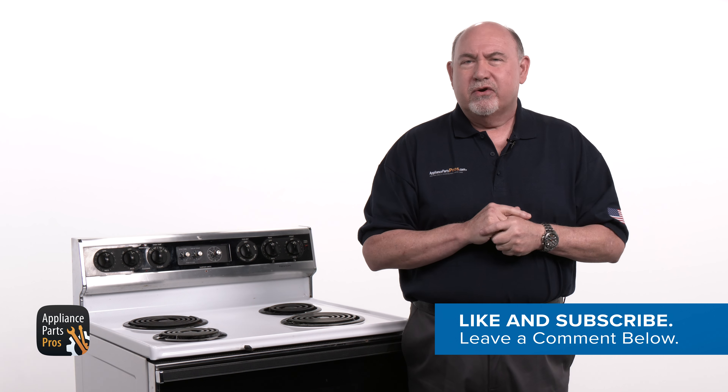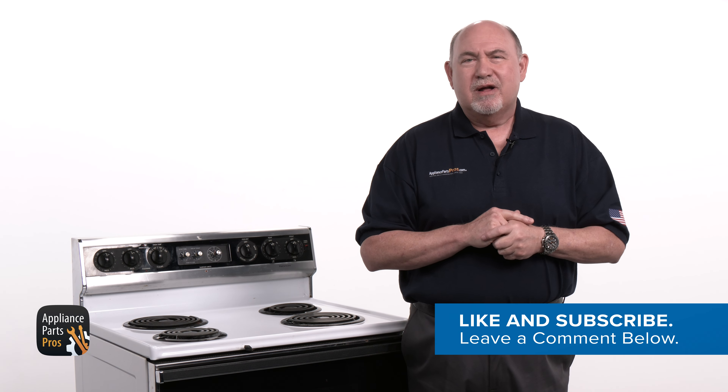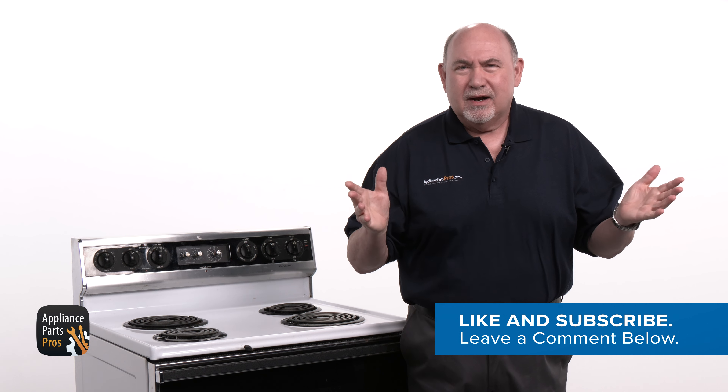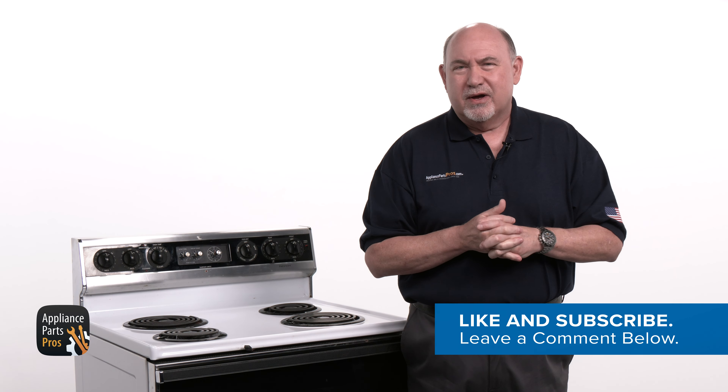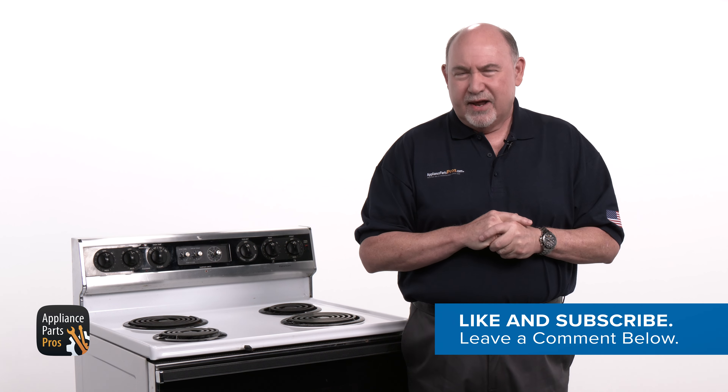Don't forget to share your experience with us in the comments. If this video was helpful, show some love by clicking the like and subscribe buttons. Thanks for watching and we look forward to helping you in the next video.